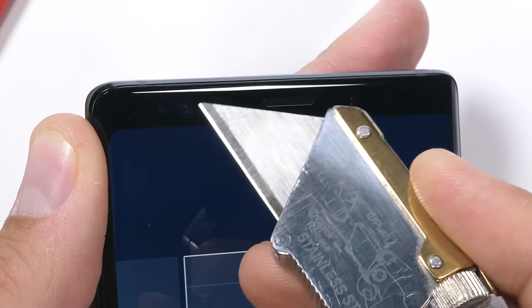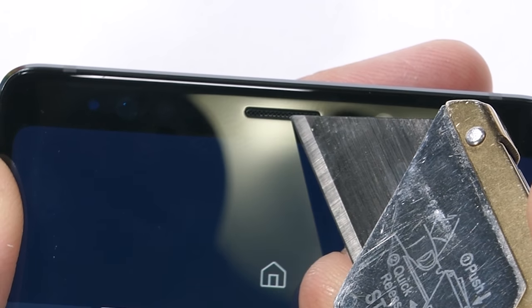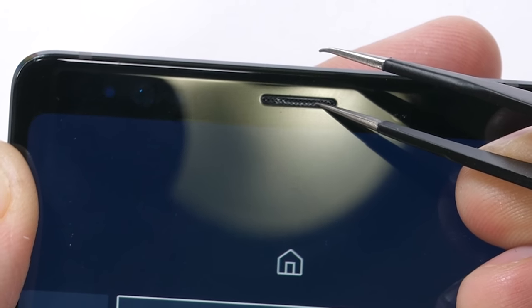The top of the phone is protected with the same front glass, so no scratches will happen to the 8-megapixel front-facing camera or the iris scanner. The earpiece is made from metal and sits totally flush with the glass screen, and even with some aggressive persuasion it won't come out. Solid design so far.